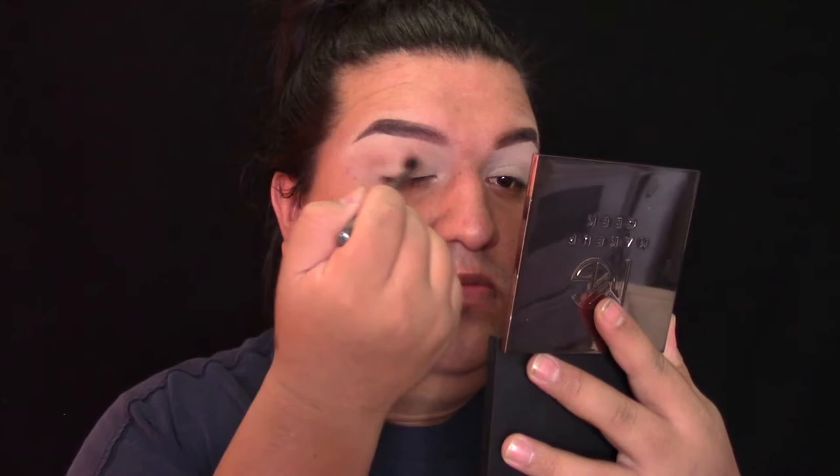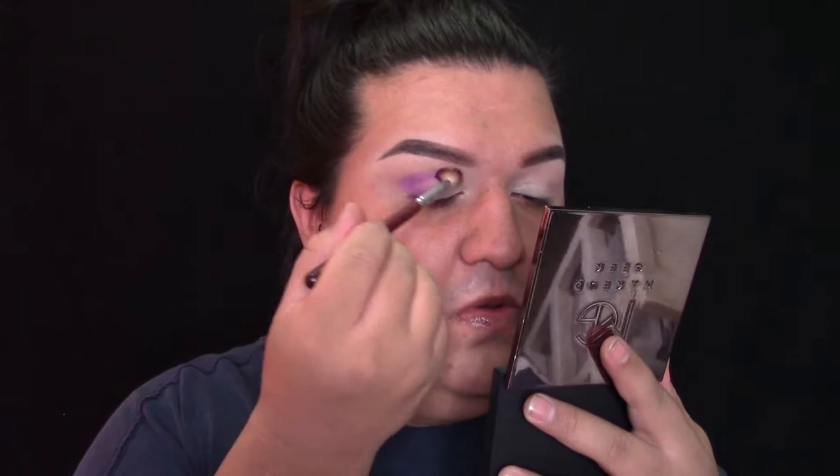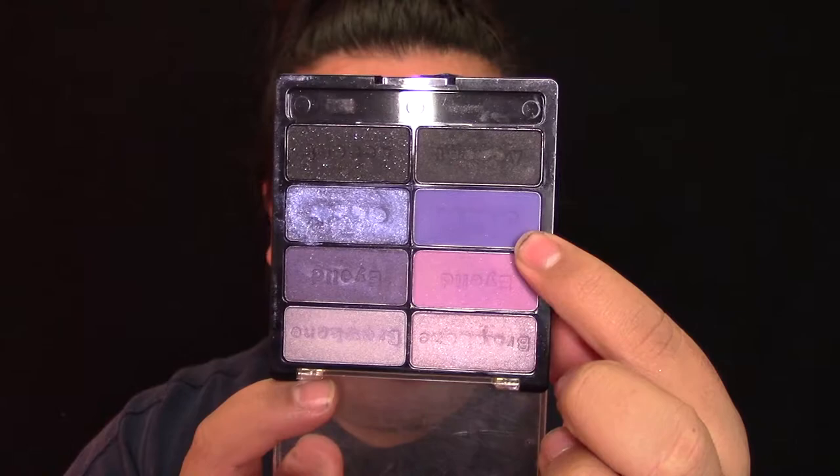Como vamos a usar colores muy claros, me gusta sellar mi corrector usando un polvo blanco. Luego vamos a usar esta paleta de Too Faced que es la Chocolate Bar, y voy a agarrar el color Salted Caramel y lo voy a difuminar en el pliegue de mi ojo hacia el hueso de la ceja. Este va a actuar como el color de transición. Luego vamos a regresar a la paleta de Morphe 12P y voy a agarrar el color morado y lo voy a difuminar en el pliegue del ojo. Después vamos a usar la paleta de Black Radiance y voy a agarrar el color morado más oscuro para definir el ojo.